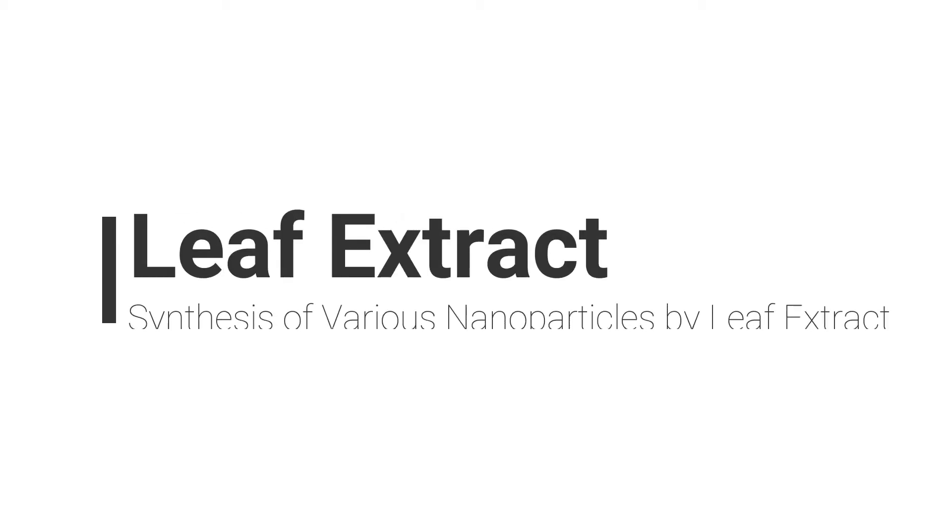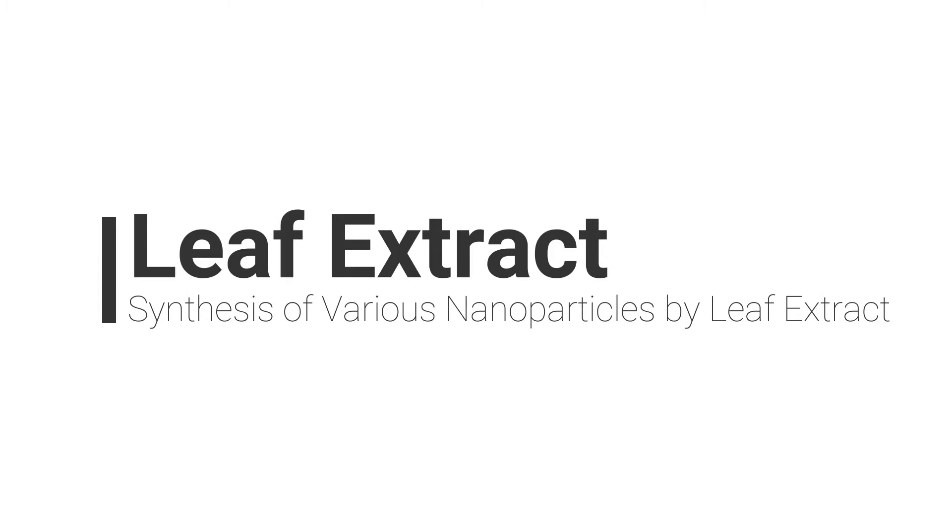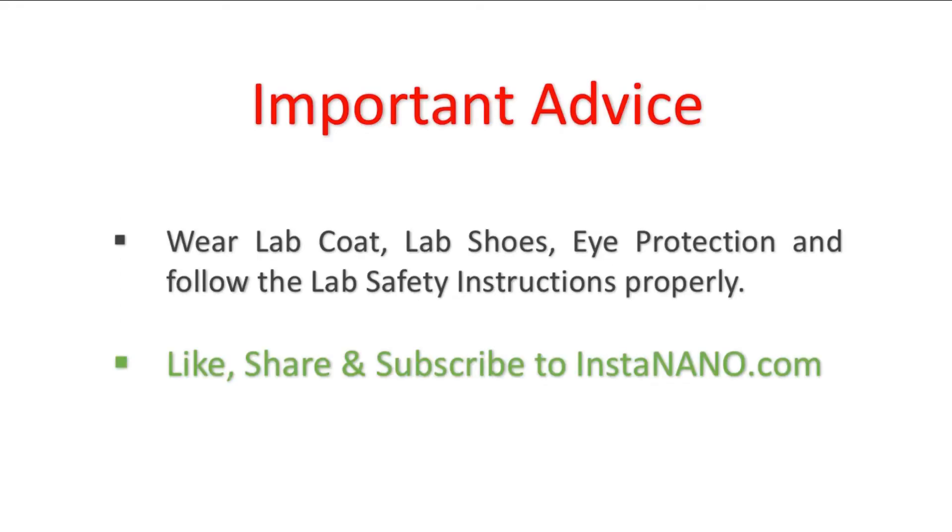Welcome to InstaNano.com. In this video, we will know the synthesis of leaf extract to synthesize various nanoparticles and nanocomposites with different shape, size and morphologies. Before starting the synthesis,